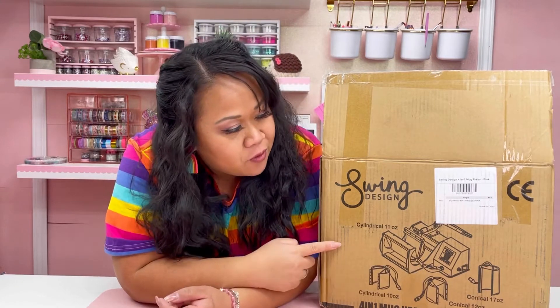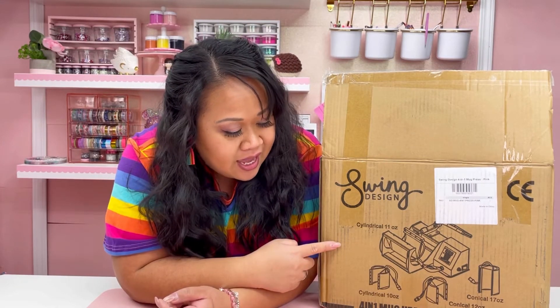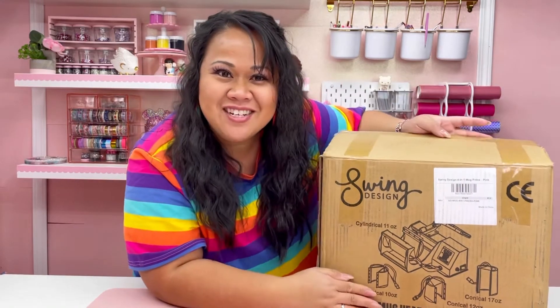Hi guys! How are you? It's Ivy from Ivy Pink Made, and today I am back with an unboxing for this really fun thing that I got in the mail today. It's a Swing Design 4-in-1 Mug Press, and I'm so excited because I just started to get into sublimation and I can't wait to do all of the things.